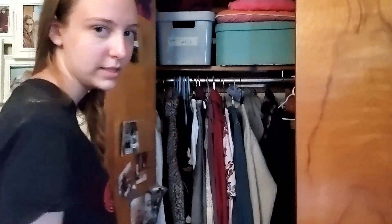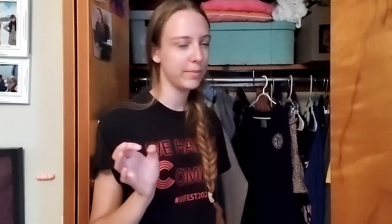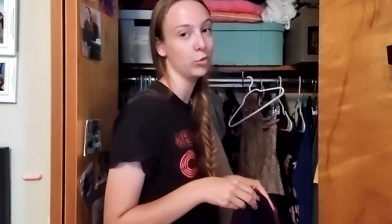Now I'm just going to move my uniforms to the front of the closet. I never specifically moved them to the back — I've just been wearing stuff throughout the summer and putting stuff away, so it just kind of got moved. I'm not going to need the summer stuff anymore.